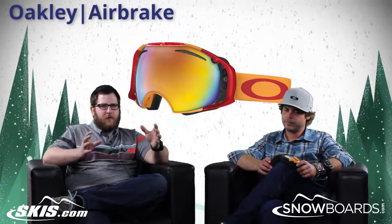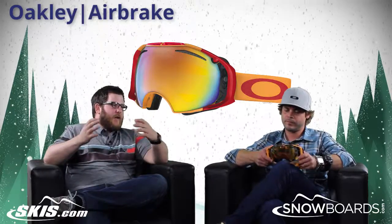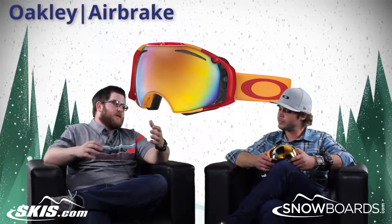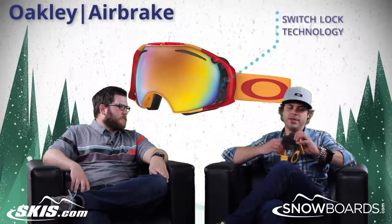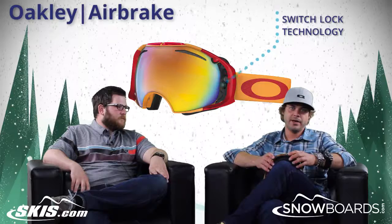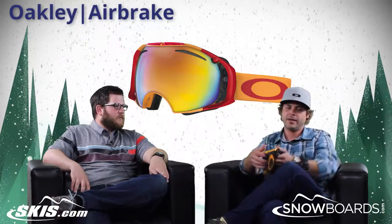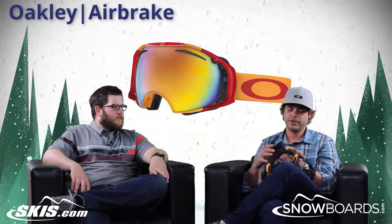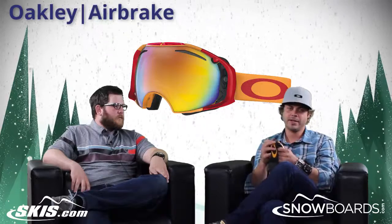This goggle has been absolutely huge for Oakley since it's been released, really kind of changed the game for quick-change lens technology. Our Switch Lock technology has been huge for us, not only in our goggles but in a lot of our eyewear as well. The ease of taking a lens in and out is as easy as one, two, three — you're just putting it right back in, snapping it down, and that's it.